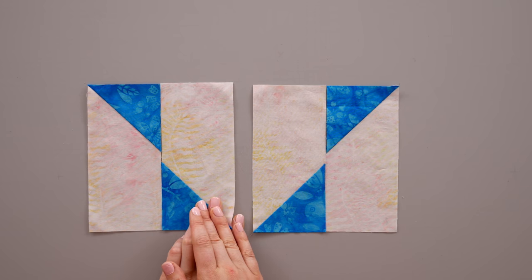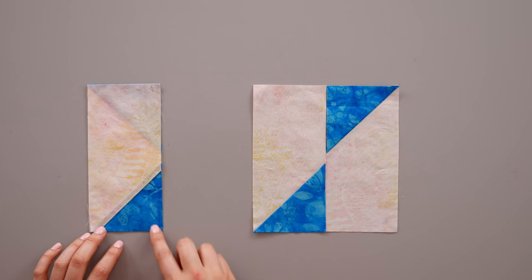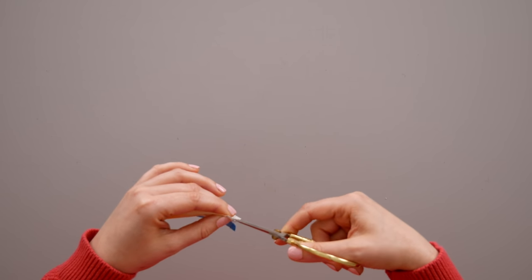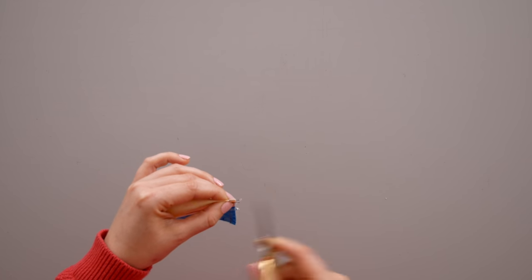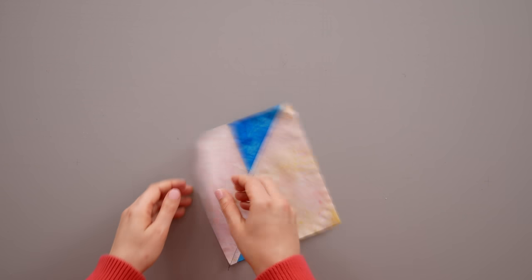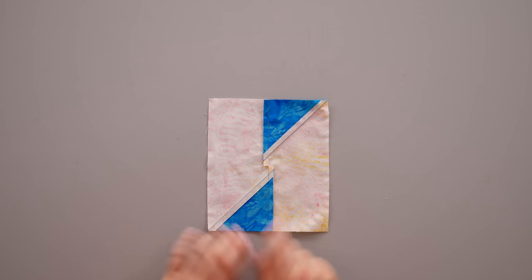Flip one rectangle onto another and stitch down the long side. Once you've stitched your quarter-inch seam, before you can press you need to make a snip in the middle of the unit so that the seams will fall in the natural direction. Fold the unit in half and with a regular pair of scissors snip at that fold just down to your stitching line — don't go too far beyond the stitching, but if you nick the stitching it's okay. Open up the unit and the seams will fall naturally to the sides. Press towards the larger background rectangles.